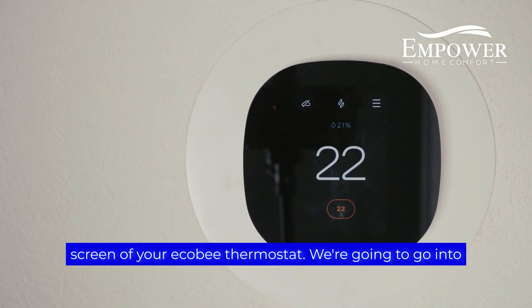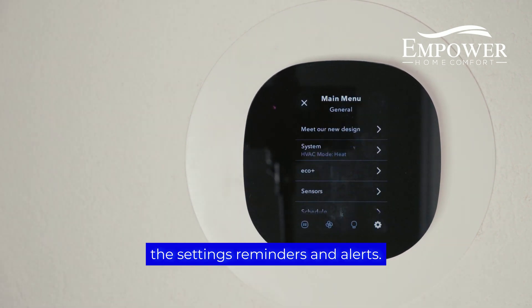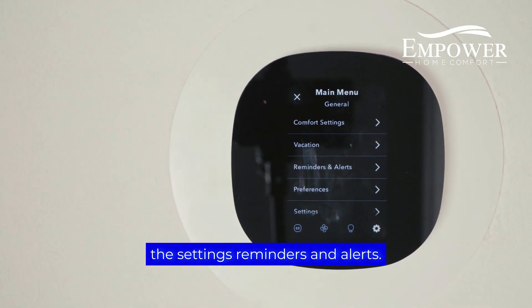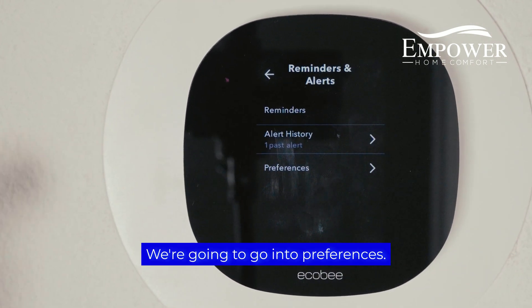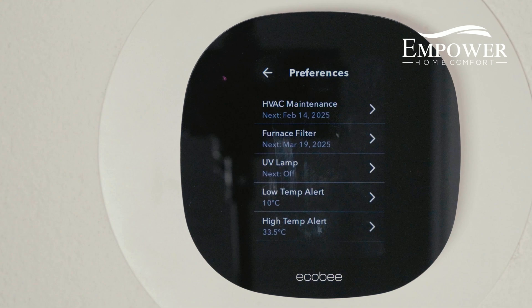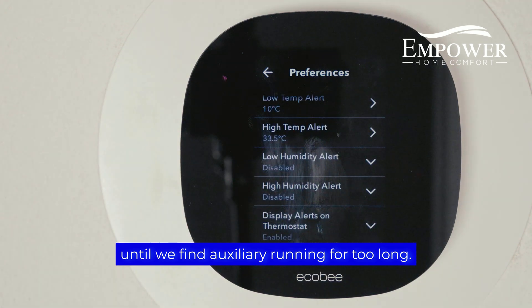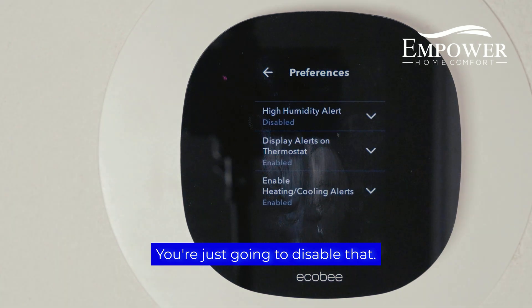Right now we're on the home screen of your Ecobee thermostat. We're going to go into Settings, then Reminders and Alerts, and then into Preferences. In the Preferences menu, we're going to scroll until we find 'auxiliary running for too long,' or something similar to that. Then you're just going to disable that.